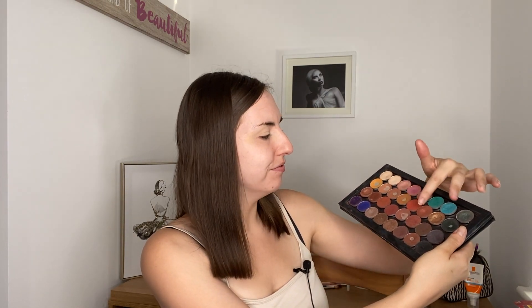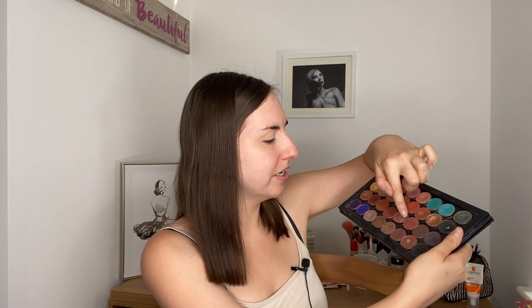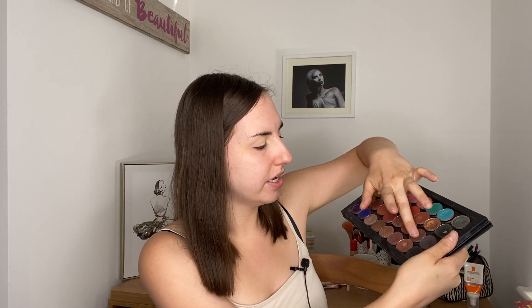Counting through to number 23 — so the first shade that I'm working with is this one, and it is Central Park. It's just a very cool-toned, very dark brown. That's quite an easy shade to pair with another shade within the palette — I think that's a very easy starting point.